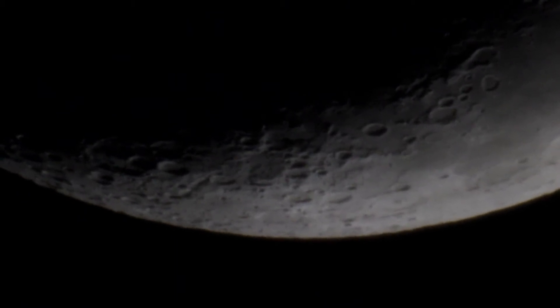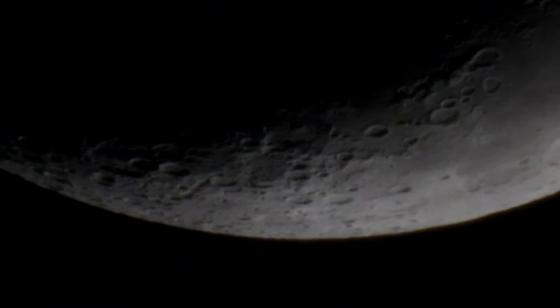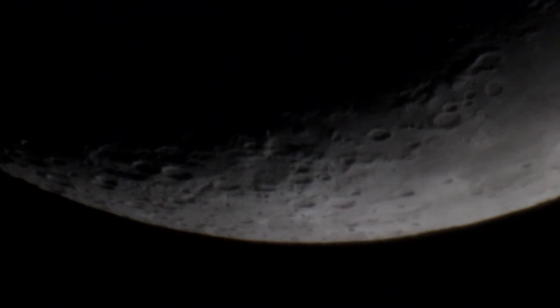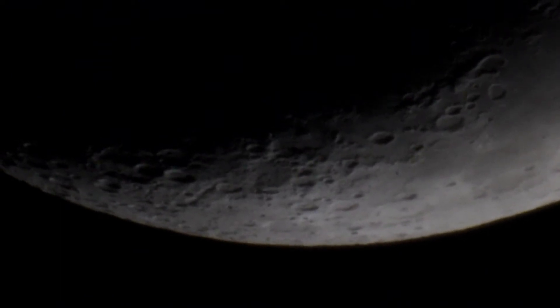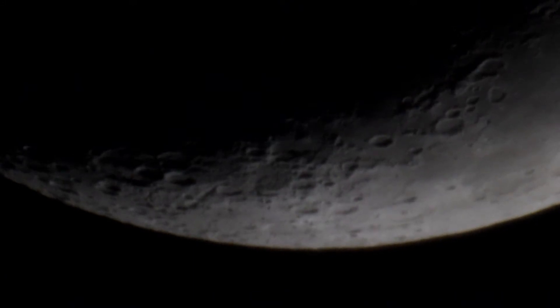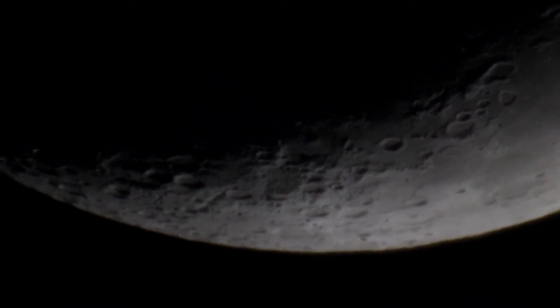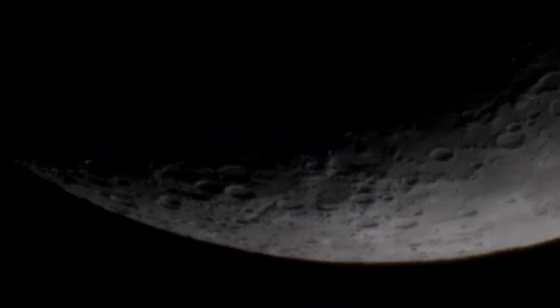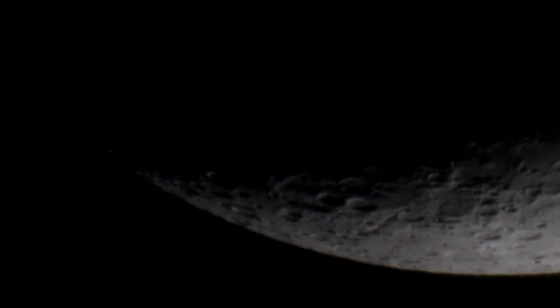Here we are with the three times Barlow stacked on top of the two times Barlow — or actually the other way around. As you can see, we're a lot closer to the moon and the detail is really starting to come out. I quite enjoy this because it really gives me a sense that I'm accomplishing better video.